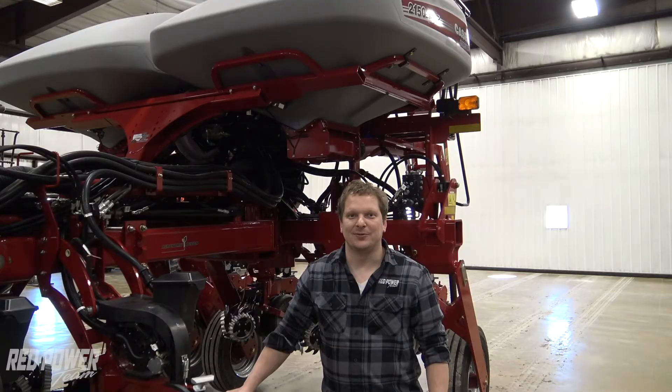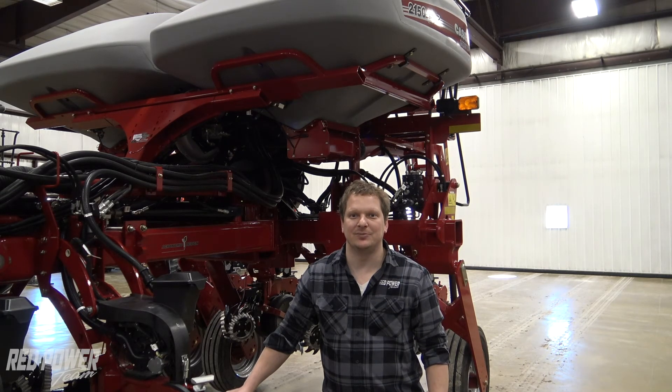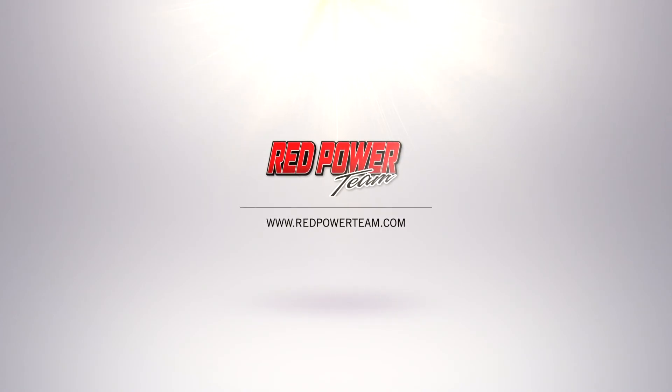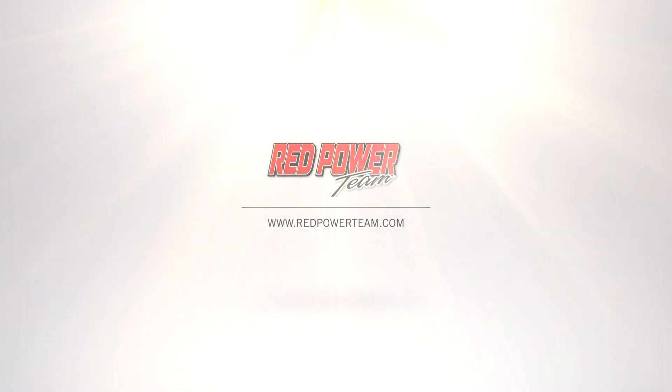Thank you. Thank you for watching this video. Hopefully you found the information helpful. Check out other helpful videos on the 2000 series planter on the Red Power Team YouTube channel. Thank you. We'll see you next time.